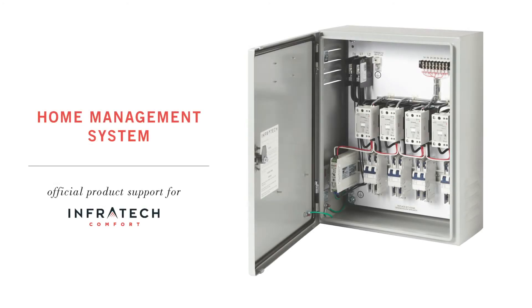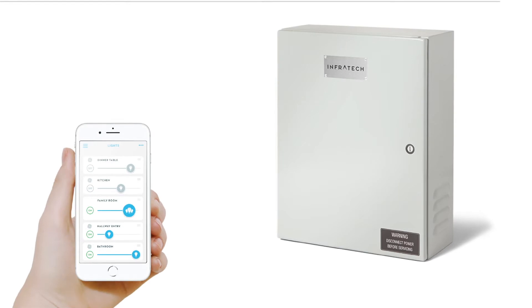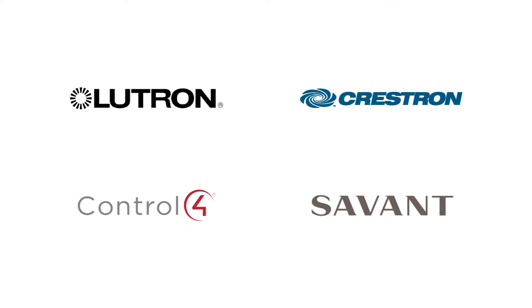Thank you for selecting an Infratech home management system. Infratech's home management system is an exclusive feature that enables the smart home integration of heaters directly into your home management system for the ultimate convenience. Our home management control is compatible with top selling systems like Lutron, Crestron, Control4, Savant, and others.